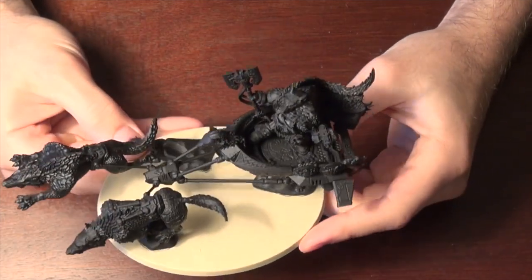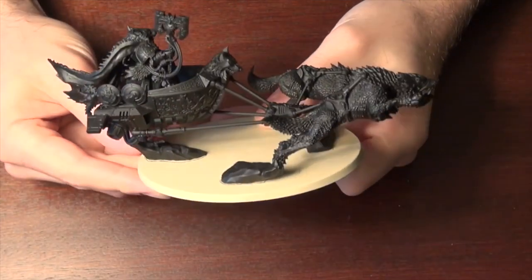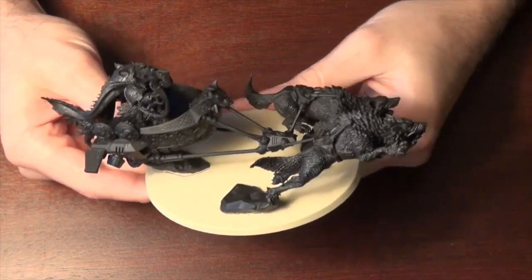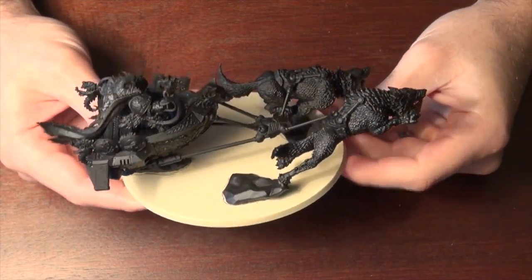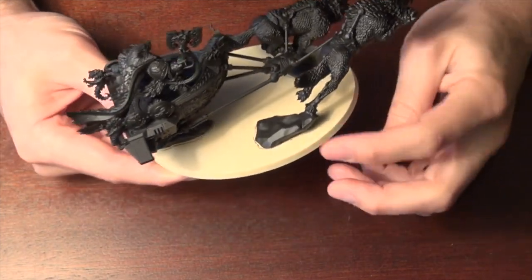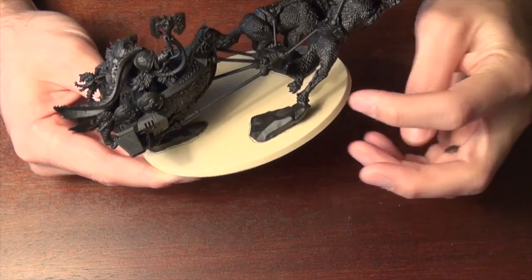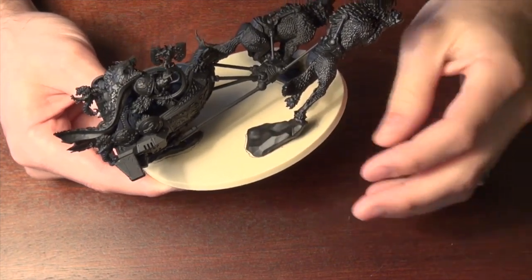All right guys, so we have Logan all put together with his Thunderwolves on his hover sled. Pretty easy model to put together, very intuitive. The one thing that is kind of difficult is getting the wolves in place — this guy is very top-heavy. You don't want to glue the base on first, because the weight of him will start to stretch the glue down. So you want to glue him to the base right here before you put the base on.